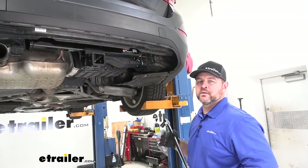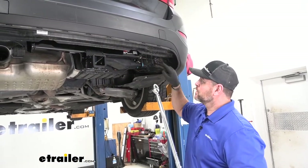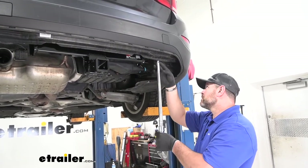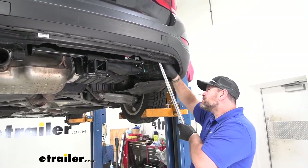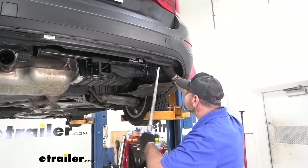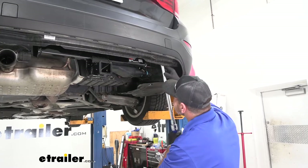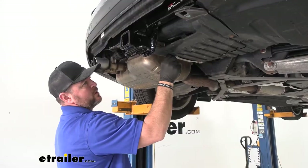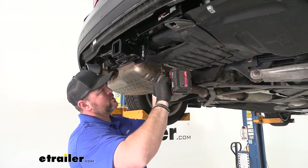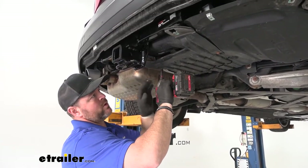Then you're going to take an 18 millimeter socket and tighten and torque your four bolts up on the top side of your hitch. Once the hardware on your hitch is tightened and torqued, go ahead and reinstall the bolts for your underbody panels.